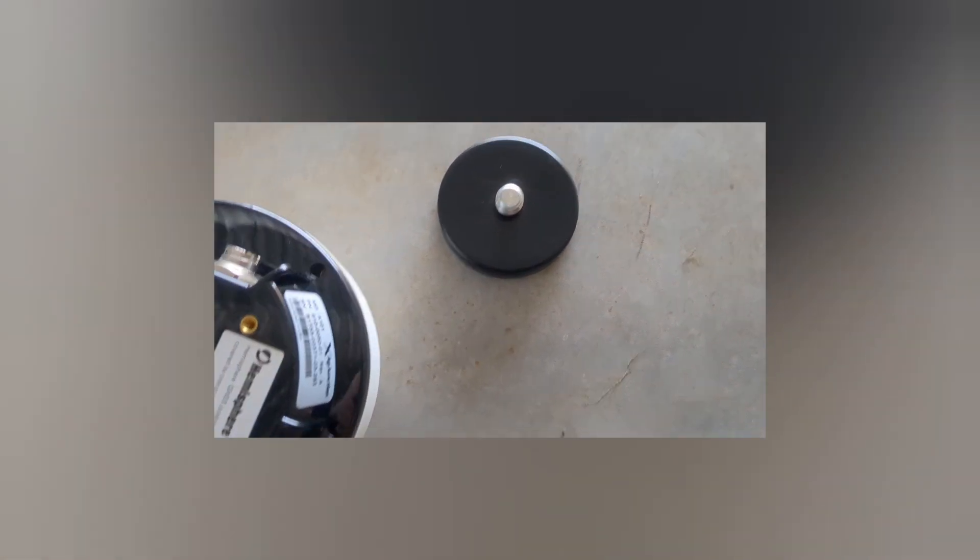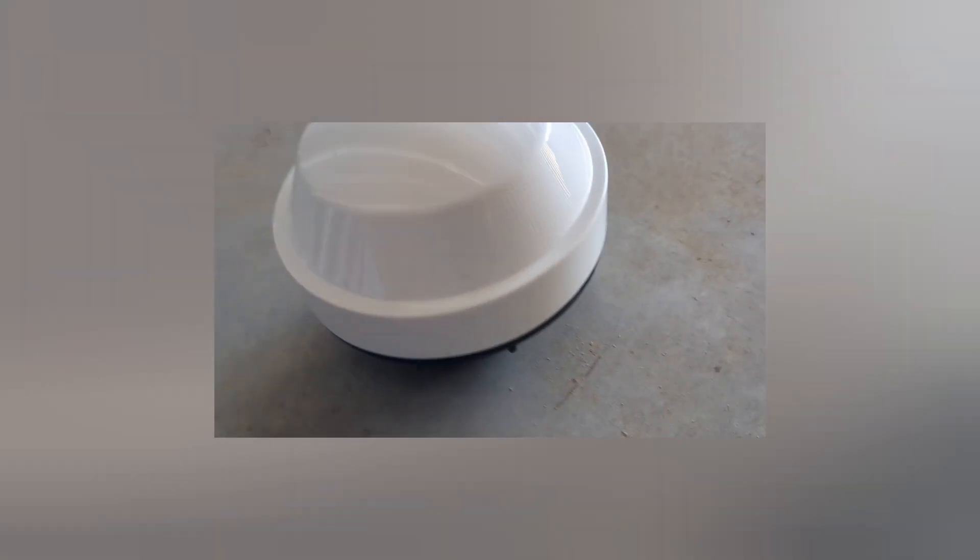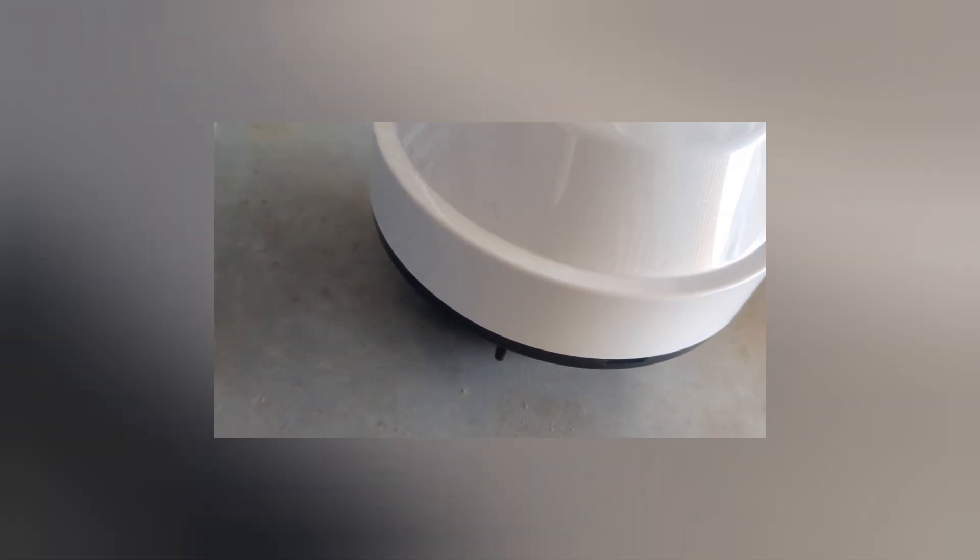It stuck down really fast and is very hard to move. I'm going to work on getting it centered, then put the piece back on and turn it so it faces the back with the wires going rearward. I got it mounted — it's really hard to move at this point so I'll just leave it where it is and go ahead and hook up the wires now.